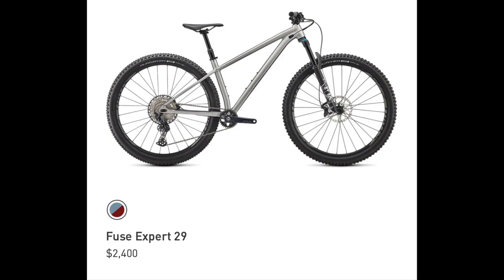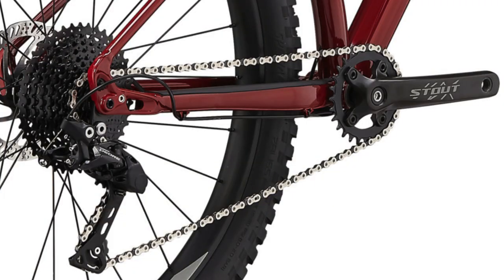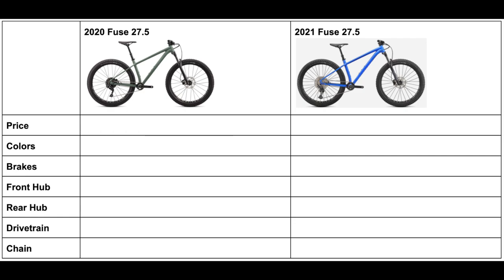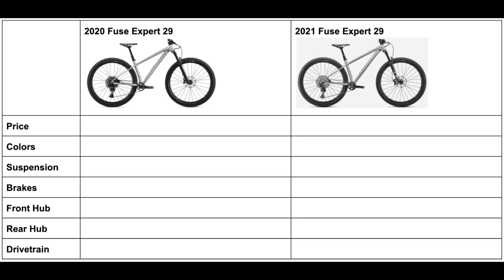All of these have had updates for 2021, so in this video I will be covering all the components that have changed since 2020 and explain generally what these changes will do for the bikes. The frame geometry has not changed since 2020 for any of the three models, but as always I will be including tables at the end of this video to show you all the changes in one place so you can see them a bit more clearly.